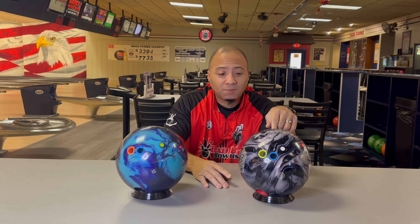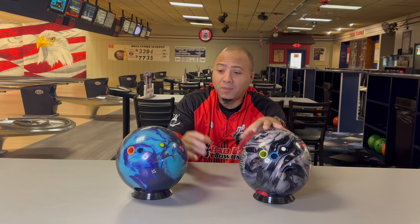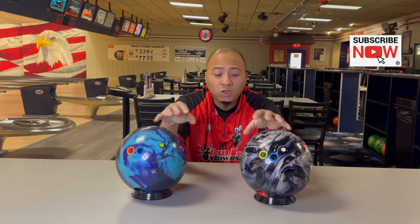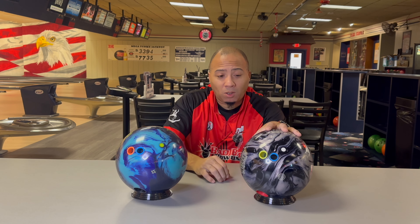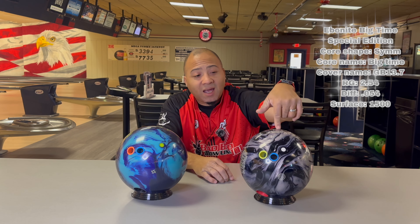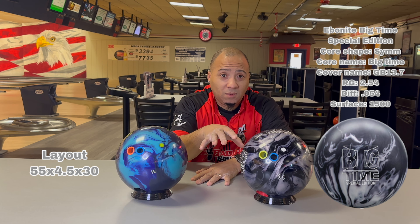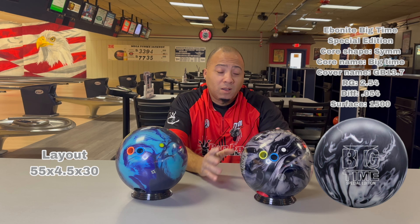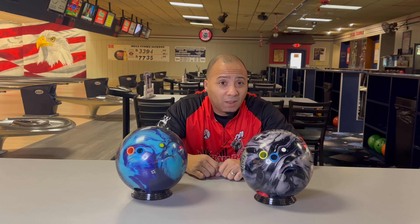I'm gonna say something that a lot of people haven't said — I think this ball, the Big Time, when you put a little bit of compound on it (which I took it up to the same as this one, so they both had 3000 with a little compound on them both), when you do that they're both amazing benchmark balls. What you don't realize about Ebonite is this Tommy Jones Big Time is a benchmark ball if you doctor it the right way. That's why I wanted to do this today — just to let you guys see that when you put a little bit of compound on it and play with the surface just a little bit, it is benchmark worthy.